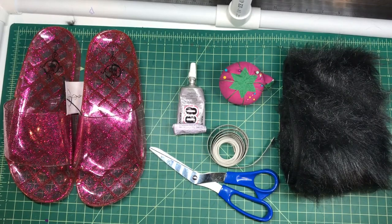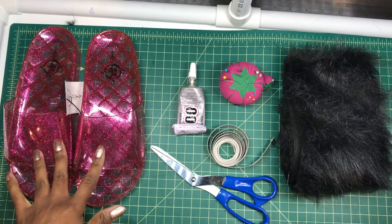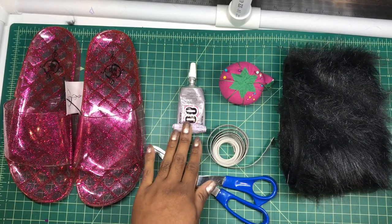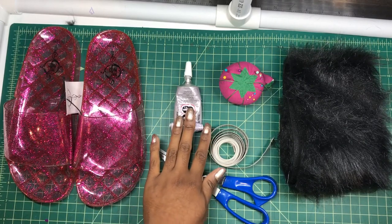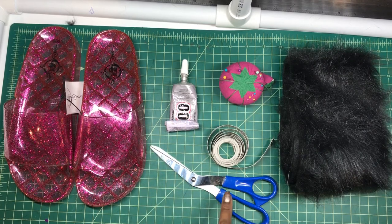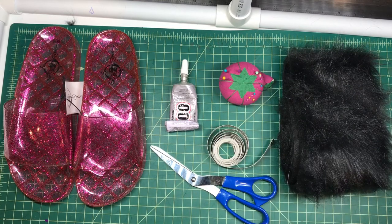Hello, welcome to my faux fur sliders tutorial. I purchased the sliders from Five Below. You can get E6000 from pretty much any store that sells adhesives, along with a soft ruler, scissors, some sewing pins, and the faux fur.